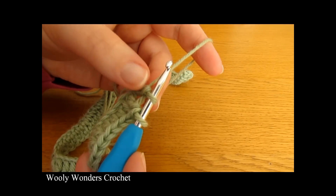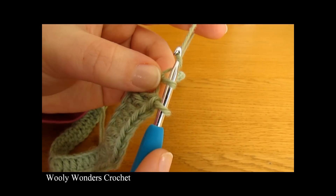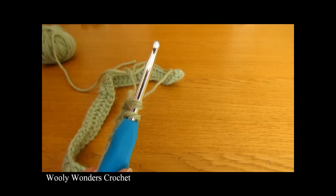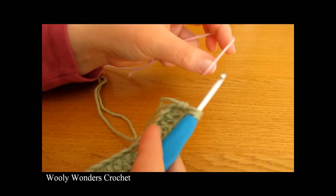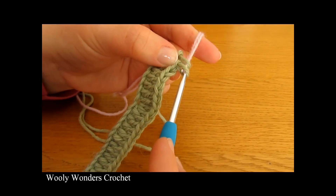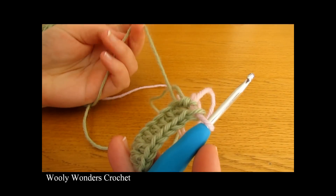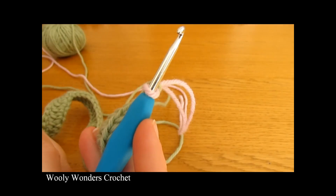To change colors, work your final double crochet as usual until one last step remains. Right before yarning over to pull through the last two loops, drop the yarn you are using, then take your new yarn, place it over the end of your crochet hook and pull it through — finishing the stitch and the round in the new color. Fasten off the old yarn, leaving a tail to weave in later.